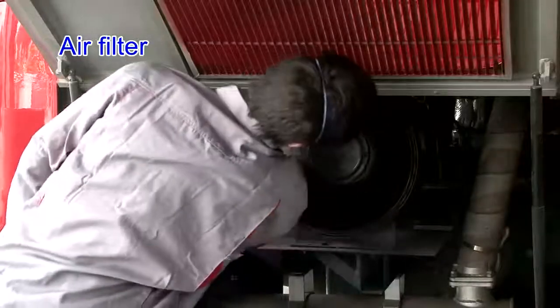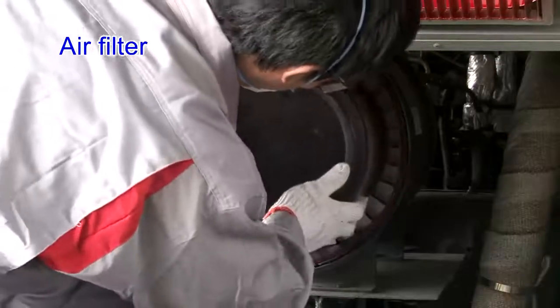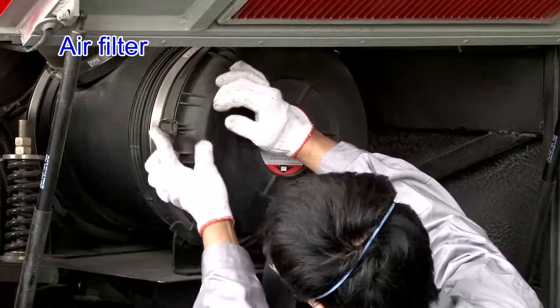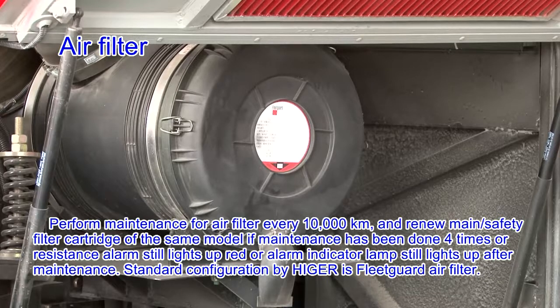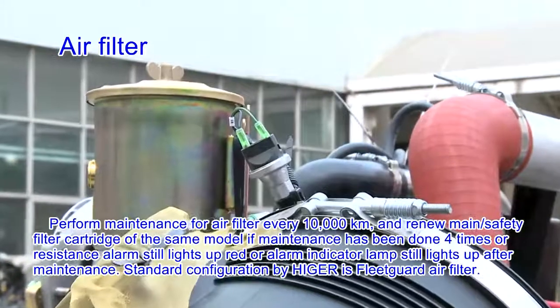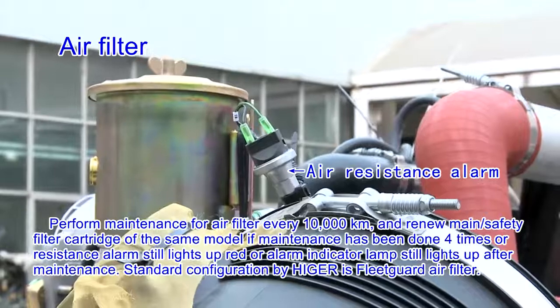Clean the filter interior from inside to outside, then refit the air filter. Always keep it vertically face down to facilitate dirt cleaning. Perform maintenance for the air filter every 10,000 km. Renew the main and safety filter cartridges of the same model if maintenance has been done 4 times, or the resistance alarm still lights up red, or the alarm indicator lamp still lights up after maintenance. Standard configuration by Heiger is Fleetguard air filter.